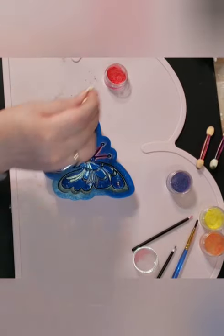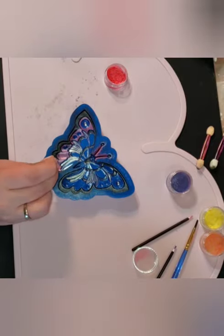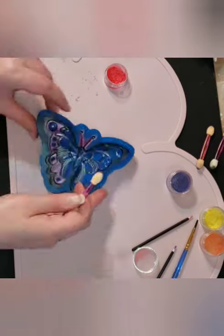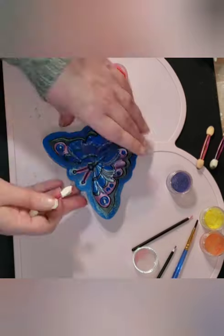Because I poured the darker colors first, it's really unlikely that those colors will be compromised even if a little bit of red gets into the purple or the black.